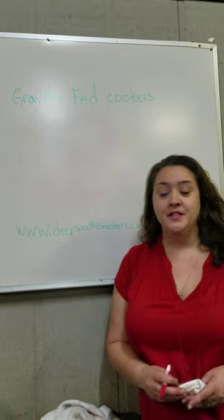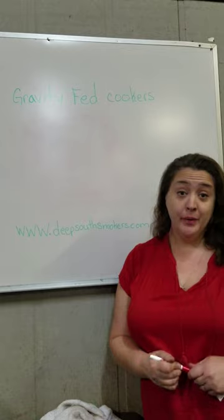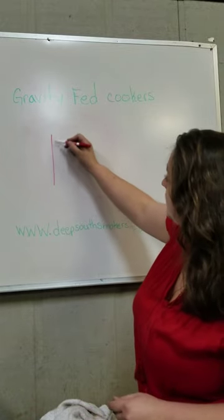Amanda here with Deep South Smokers. We get asked a lot how does a gravity fed cooker work. It's actually very simple — your cooker has a cook chamber.